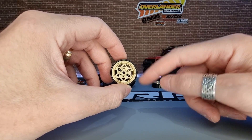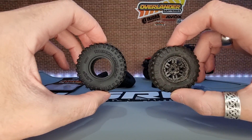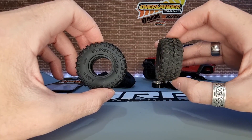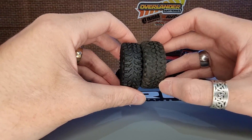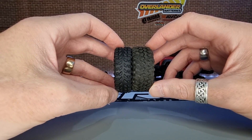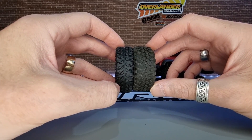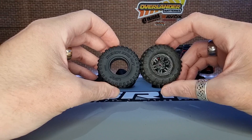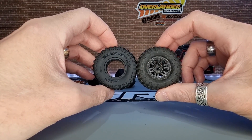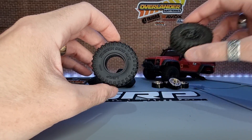It doesn't matter for me because I'm going to be using the Trench King tyres. Comparing the Trench King tyres to your stock TRX4M tyre - you can see the Trench King is slightly larger in diameter but narrower than the stock TRX4M tyre. It's only slightly larger diameter, not by a massive amount. So you could easily run this tyre on your TRX4M without having to make any modifications to the body - you haven't got to chop anything up.